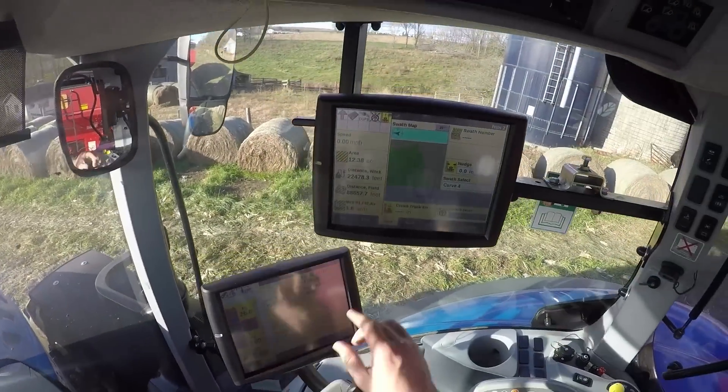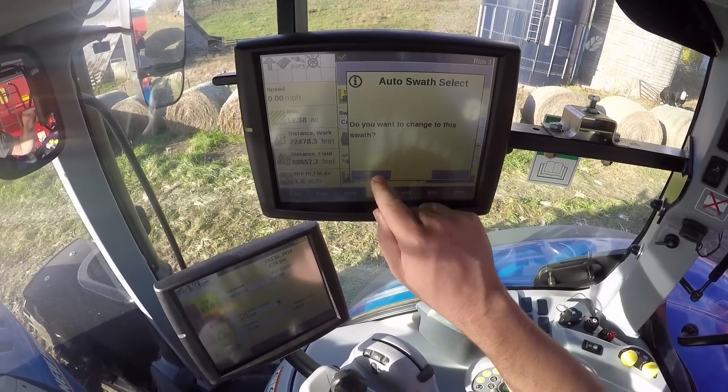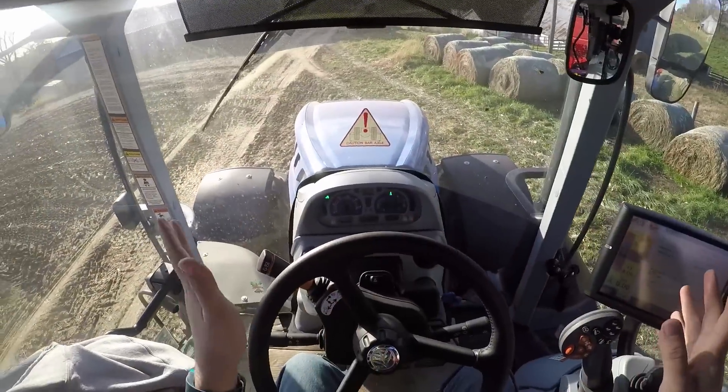We're at the end of the swath now, so I'm gonna head back and hit stop. Yes, I want to change to the swath. Now on the way back it should take me through the gates without me having to steer at all.